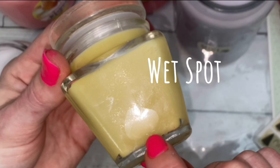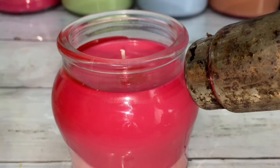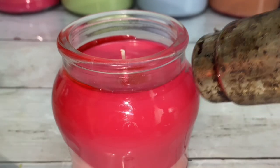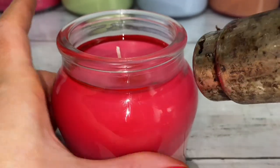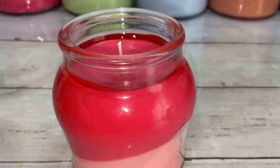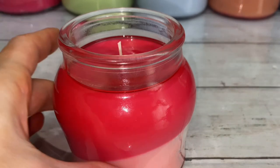The most common issue with paraffin wax is wet spots. You can heat the sides to release the air bubbles, but I don't recommend it. First, it's not a big deal — even the biggest companies have this issue. But most importantly, heating the jar melts the wax, which releases scent and will decrease scent throw for the final candle.